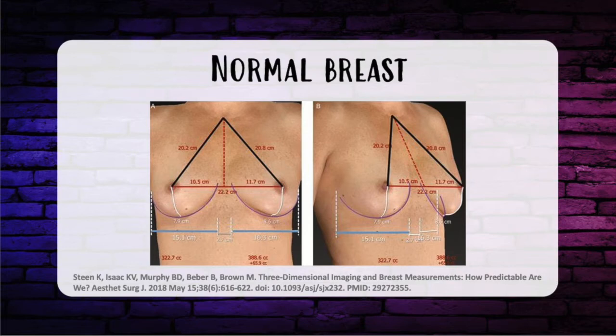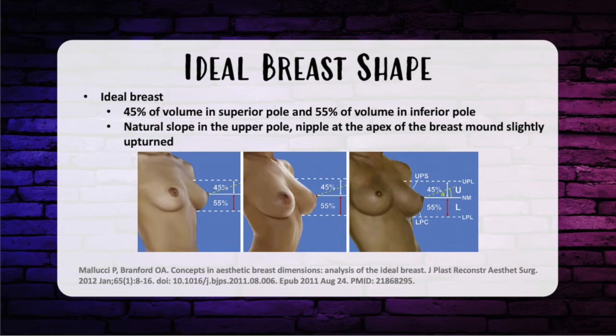Another important measurement is the base width — the width of the breast measured, which will determine the size of the implant. This is important to ensure that the width of the implant will fit within the confines of the tissue framework. The ideal breast has about 45% of the breast volume in the superior pole and 55% in the inferior pole with a natural slope in the upper pole, and the nipple is usually at the apex of the mound with a slightly upturned angle.